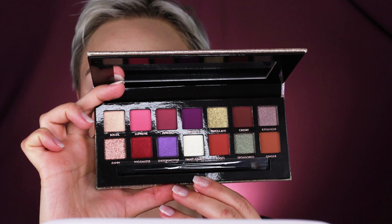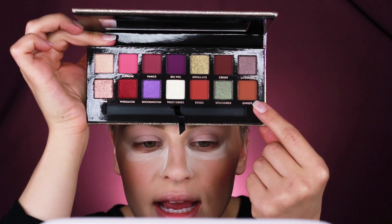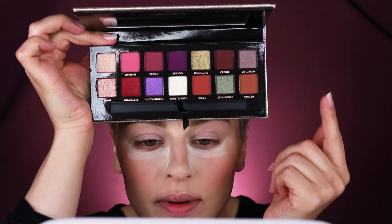So it doesn't hold onto any of that pigment, and then later on I can just dust all of that away. I'm pretty excited about this palette — I like the packaging, but the colors are really nice. I'm into that. I'm going to start off with Ginger and just start building up my crease.